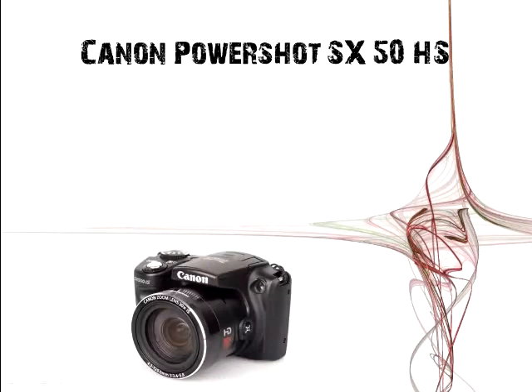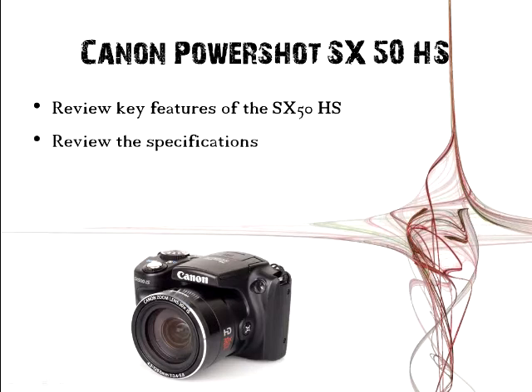Hello and welcome to this video. Today we are going to review the Canon PowerShot SX50HS. We're going to review the key features, go over the specifications, the prices, the discounts, and where you can buy this camera. And lastly, most importantly, should you buy this camera.